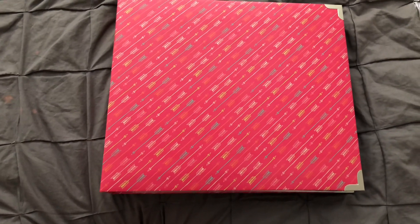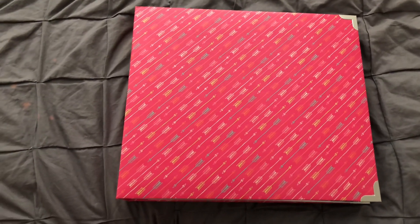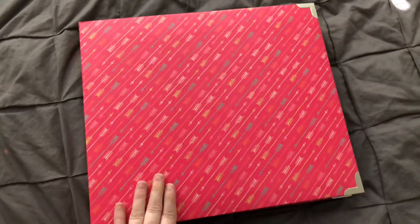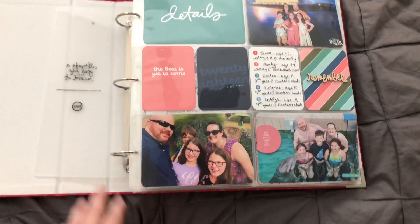Hey guys, it's Amber and I wanted to share with you my 2018 Project Life album which I've been working on completing. I have not done anything with the binder yet — I'm not actually sure it's going to stay in this album, but for now it's my holding place. It's a Becky Higgins album.